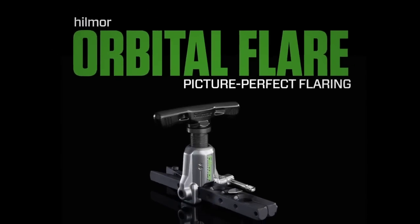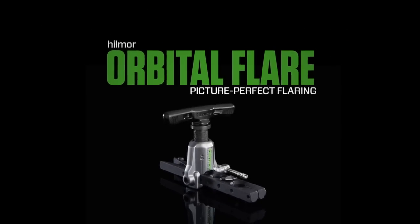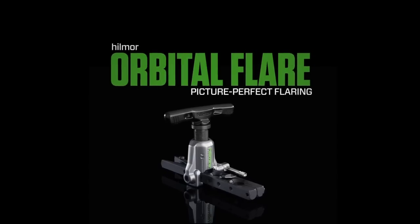Most flaring tools require a third arm. Lucky for you, this one doesn't. You'll be executing picture-perfect flares in no time.